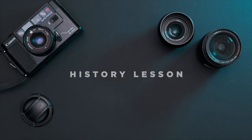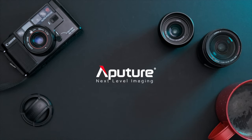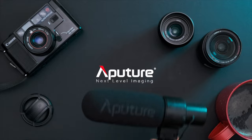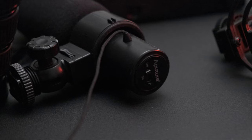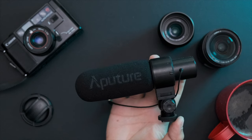We're going to start today's episode off with a quick history lesson. You know the lighting company Aputure? Well, back in the day, they used to make microphones too. I owned their V-Mic — a pretty inexpensive shotgun microphone that I mainly used for scratch audio.